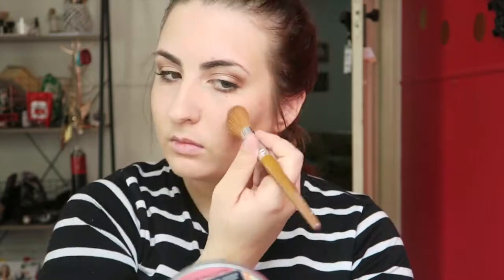I'm now taking my Mary Lou highlighter — I love this. I only just started using it and it is such a beautiful highlight. I learnt not to put so much on after I tried it the first time. Go out into the sun if you feel like you can't see it and then you will be glowing, girl.